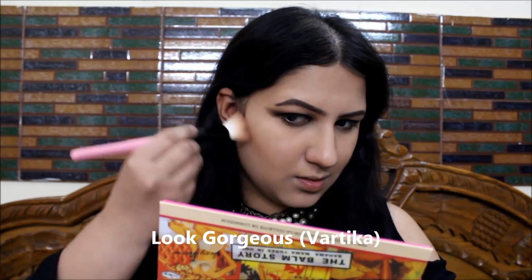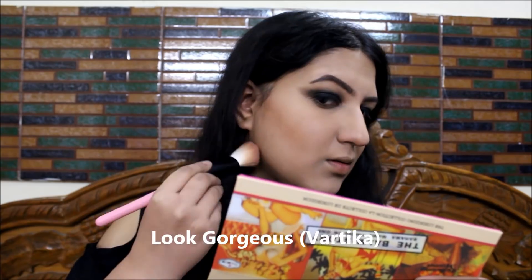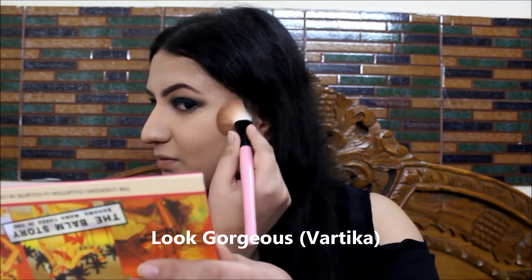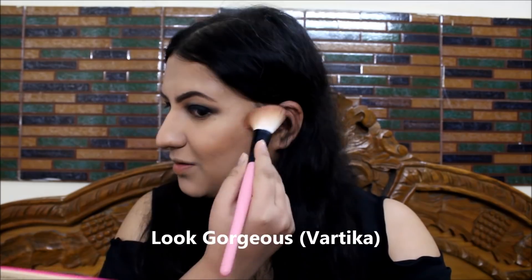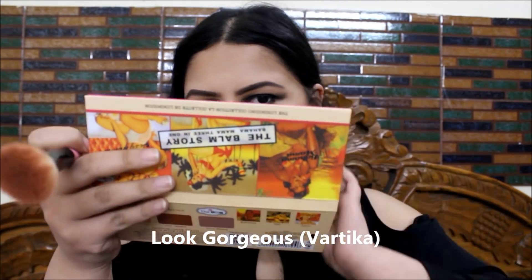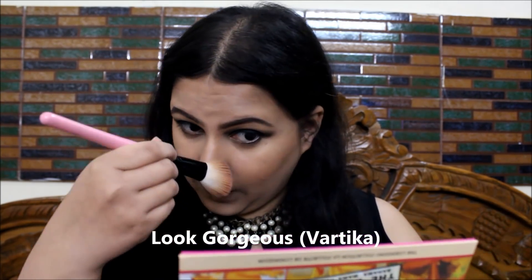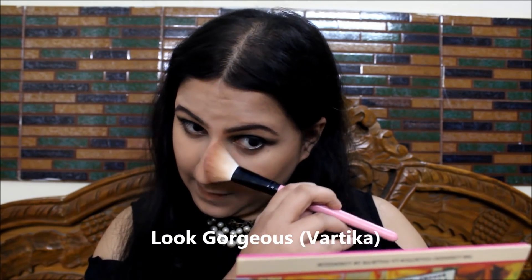Now I'm taking the bronzer shade from ADIUS The Balm Story Palette — I think all the products I'm using are my favorites. I'm just chiseling up my face using this bronzing powder. Worth noting: when contouring the double chin area, you should go for contour powders with a grey undertone rather than bronzing powders with an orange undertone, because that makes the look more natural. I'm applying it around my face, along my cheekline, and a little around my forehead, blending nicely and naturally.